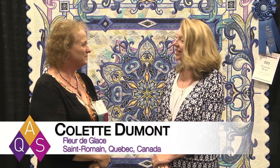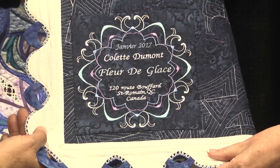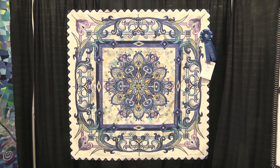Hi, I'm Tamara Haynes with the American Quilter Society, and I am honored to be here with Colette Dumont. She has entered Fleur de Glace in the large quilts embellished category here at Fall Paducah, sponsored by Horn of America. Welcome and congratulations! This is just one of the most amazing quilts I have ever seen, and we have so much detail that we want to get into to show you.